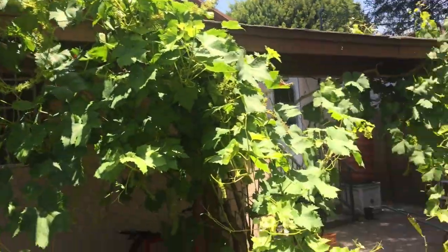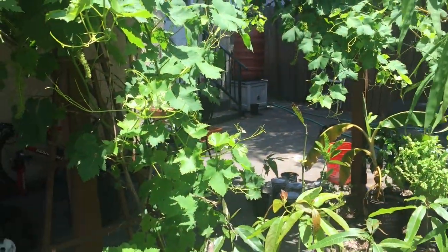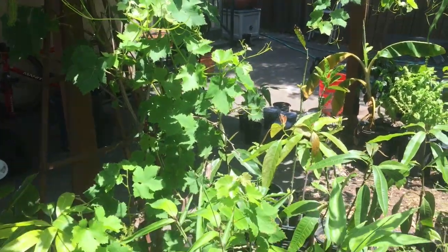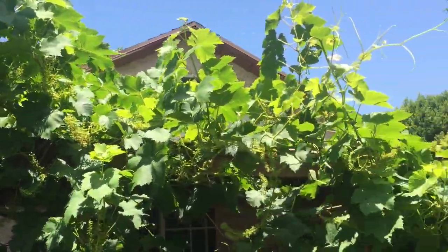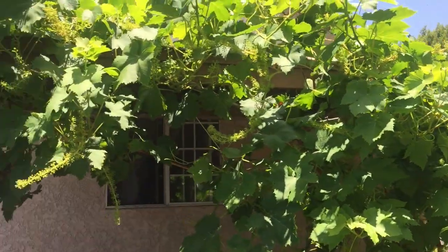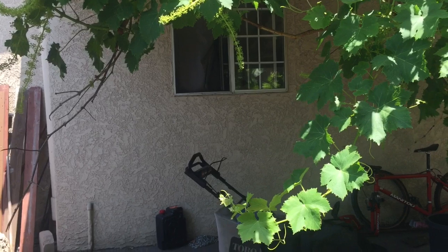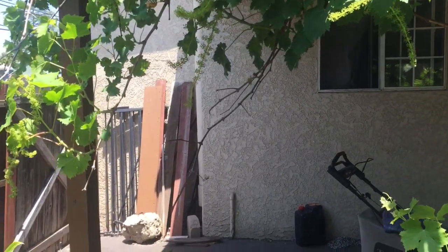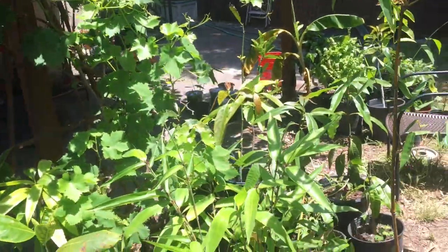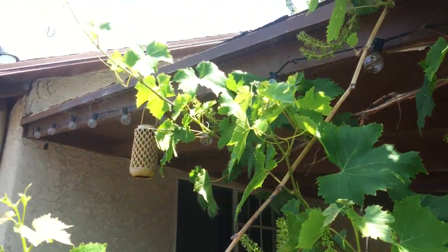I planted this in 2018 — the grapes and bananas were planted within a month of each other. This has just gone out of control — it's taking over the carport. I put chicken wire up there to support it and it's growing amazingly. The fruit is really good — it has a nice musky, unique flavor that some people really like and others will not like at all, but I really like it. It's growing all the way to the side of the carport.